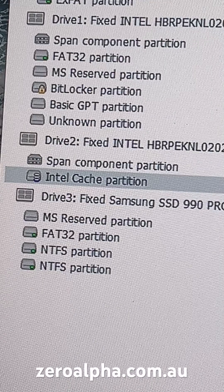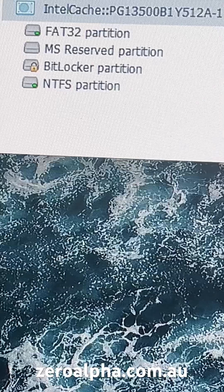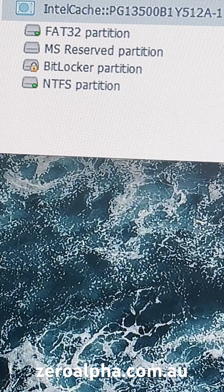For Intel Optane SSD data recovery, we split the devices using AHCI mode, then stitch them back together to get all the data back.